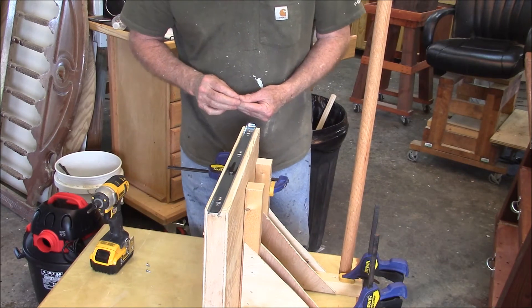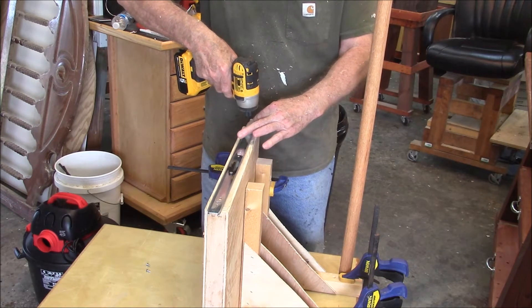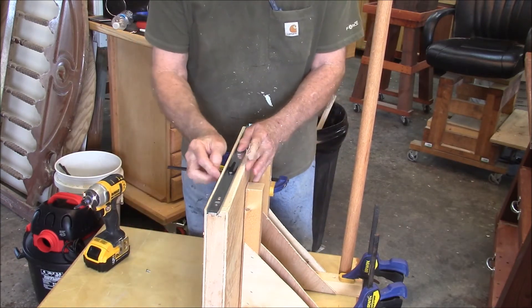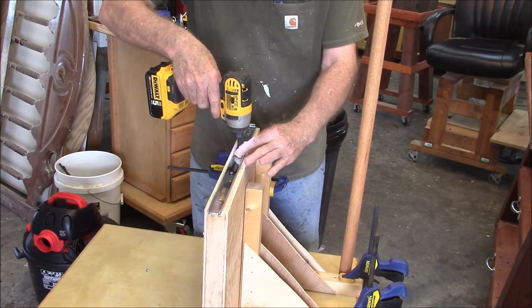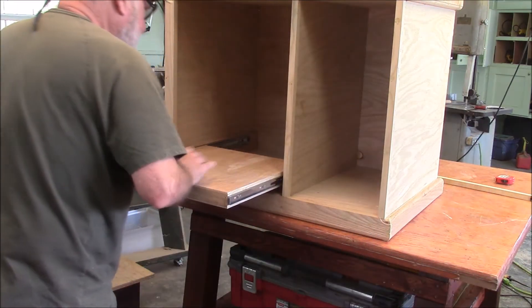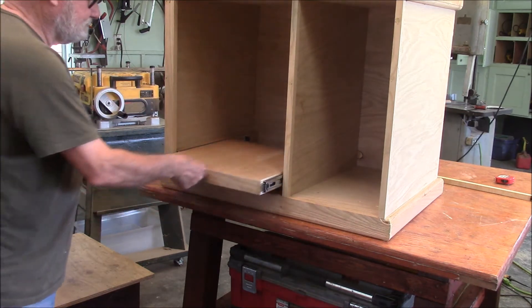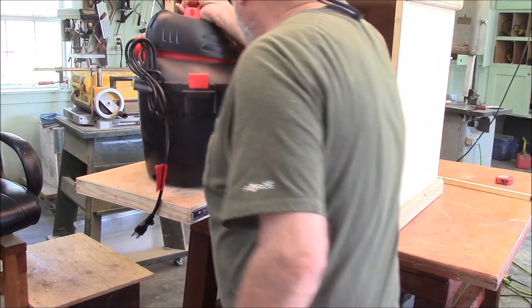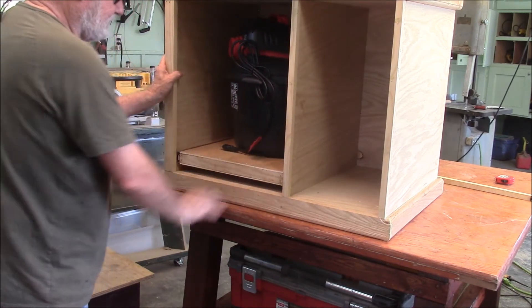We're fixing to install our slide-out shelf. All I've got to do is install these runners and we'll be able to test drive one of the features of our drum sander table. Take the thing off the jig and see if it fits. For the coup de grâce, let's see if this thing fits in here. Pretty slick, huh?